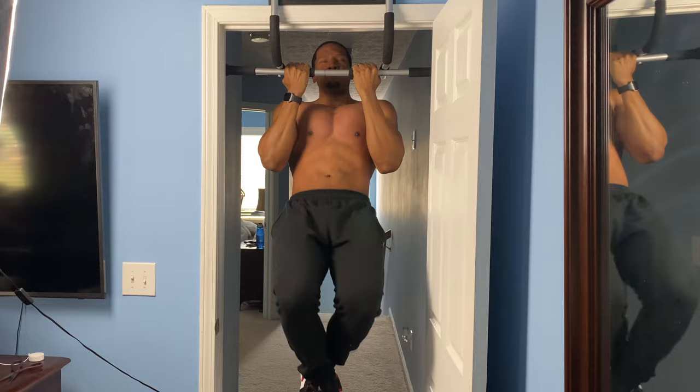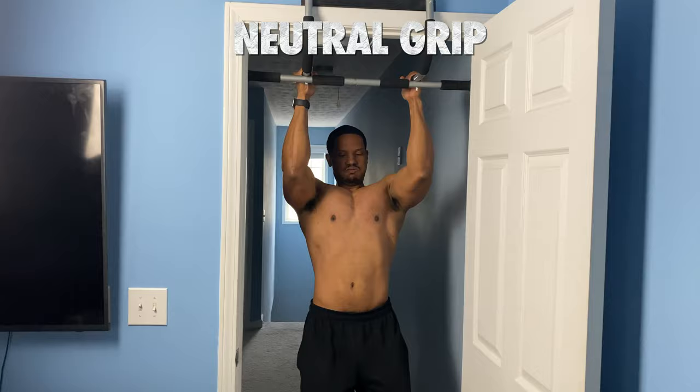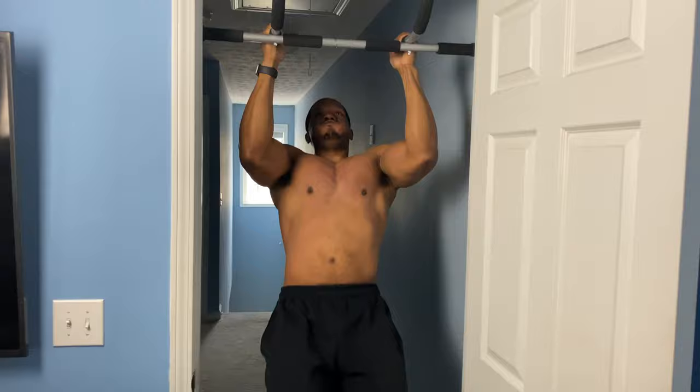Now this is the same pull-up, but it's going to be with a neutral grip. The reason why we're going to do the neutral grip is that it's going to give us a workout with our forearms and our brachialis muscles. And the brachialis is going to add width to your biceps. So this is a very good exercise to do for your arms.